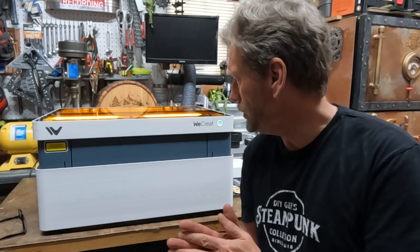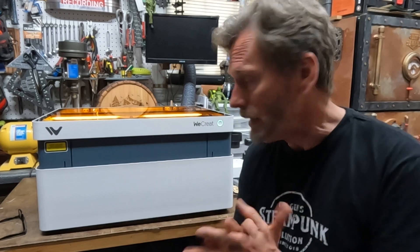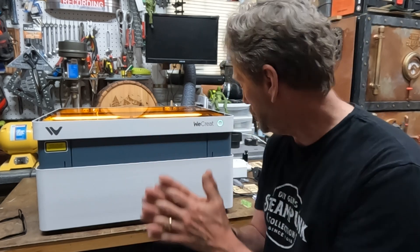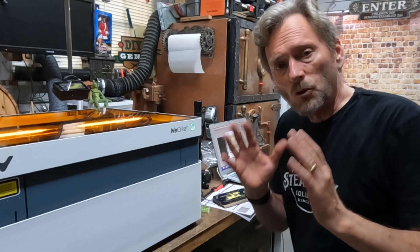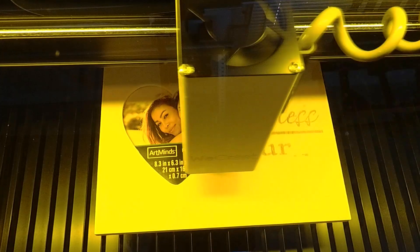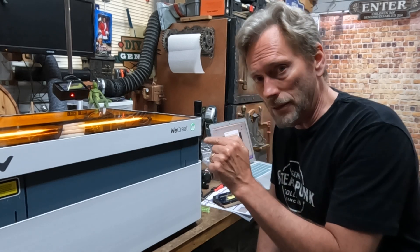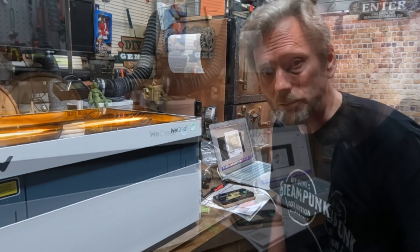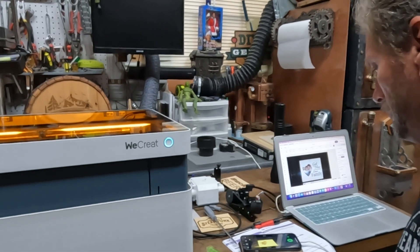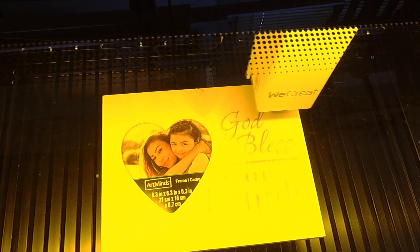One thing I like about this too is it's engraving right now and it's really pretty quiet. Because I've got it vented out, I'm smelling nothing. It's very simple to use with its own software — really hard to beat. Now I'm looking at this and thinking I used its default settings but put a different wood in and it's a little light. So I want to see if I can realign this and re-engrave it without getting blurry or off the edges.